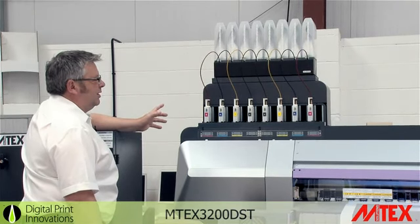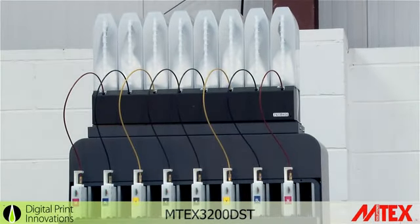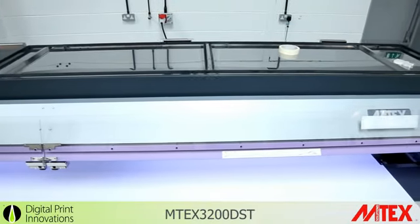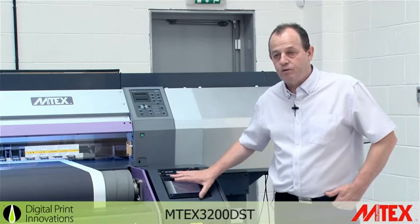As you can see, the ink system sits on top of the machine. The ink itself comes in two litre containers, which can be changed on the fly whilst the machine is still printing. The front touch panel allows you to control temperature, tension on the media, extraction of the fumes, and also speed through the machine.